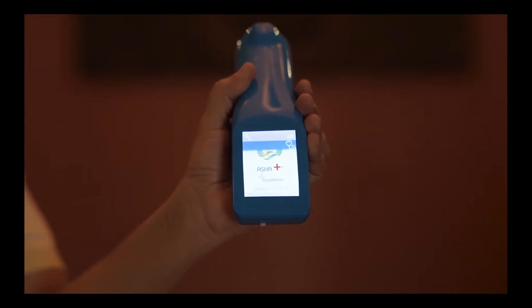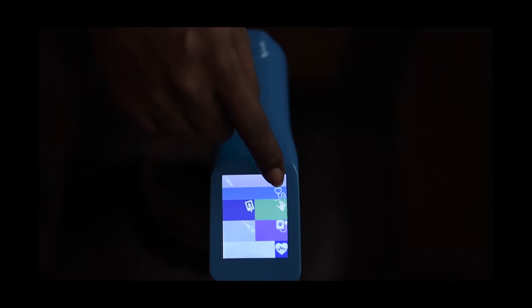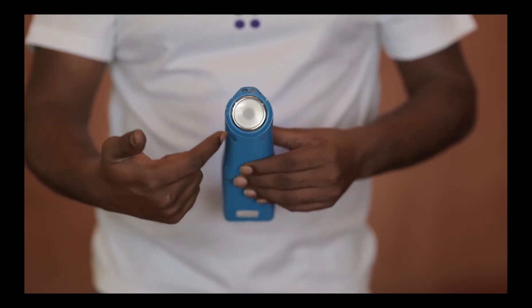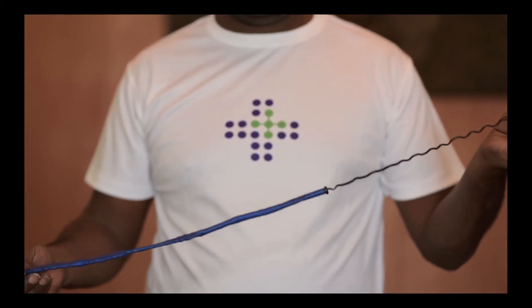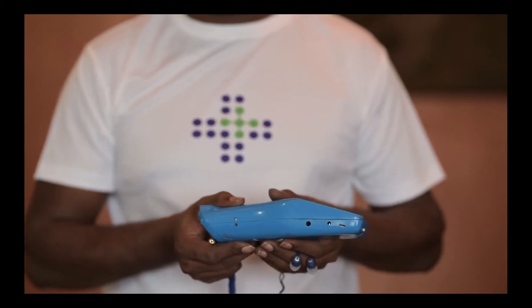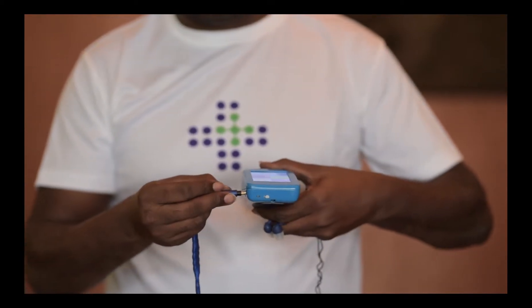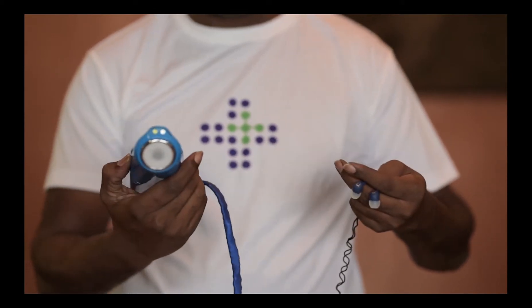This device needs to be switched on for starting the operation. We're going to be starting with auscultation. Auscultation is measured by the diaphragm as shown in the video. The headphones connect to the ASHA Plus device for the healthcare supervisor to monitor the heart and lung sounds. It is inserted as shown in the port. We are now ready to measure the heart and lung sounds.